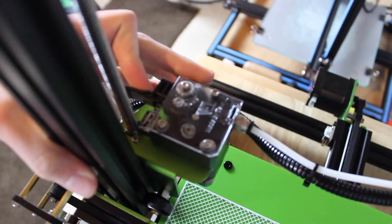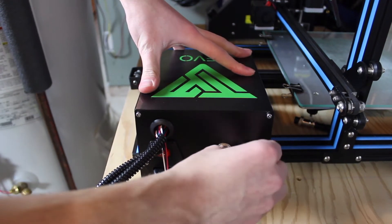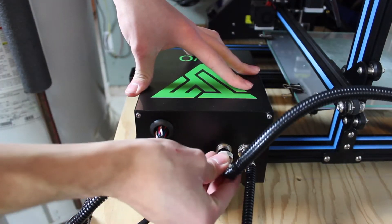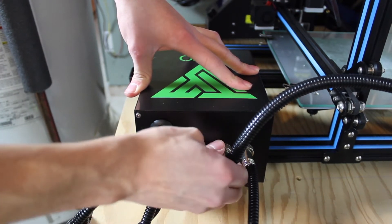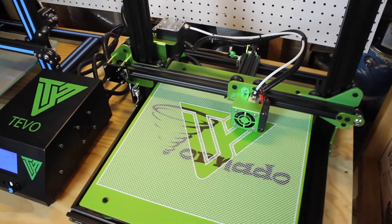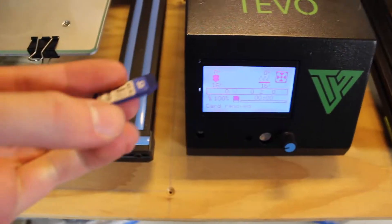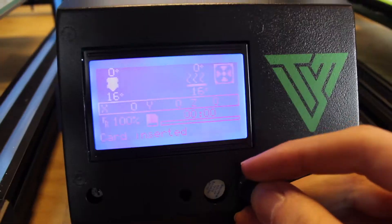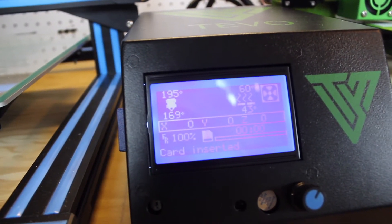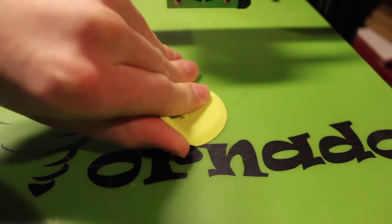Another difference from the CR-10 is that it has a build tac-like sticky surface on the heated bed. Wiring was super easy because all the wires and plugs had little tags telling you exactly where to plug them in. Taking it out of the box, I found it had a test print on the bed — a big Tevo logo — which showed they tested it at the factory. However, I could not get this print off the bed. Even though it was only a few layers thick, it took me about half an hour with a paint scraper, and I actually scratched up the build tac surface. Finally, since the printer is mostly pre-assembled, I had it set up in under an hour and got it printing very quickly.